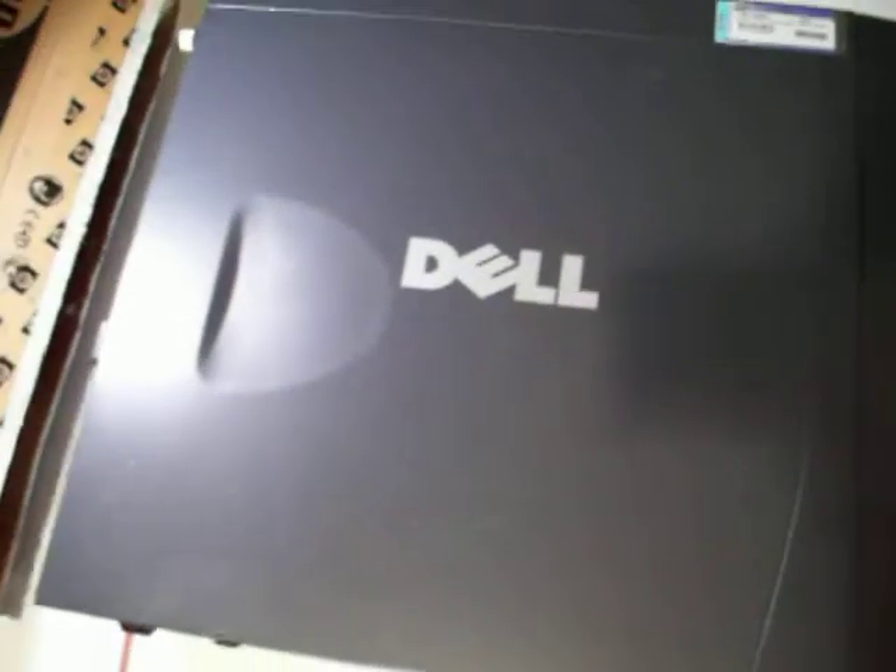Alright, so today I'm going to show you guys how to install RAM, or memory, in a desktop computer. First thing we want to do is turn it off and unplug everything from the back.